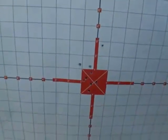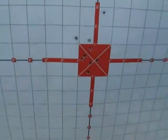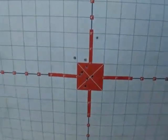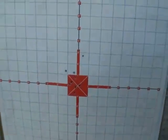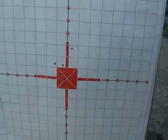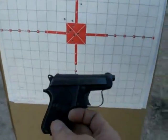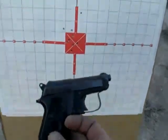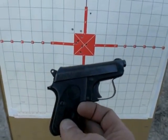Here we go, here's the result. Not too shabby — I would actually objectively classify that as excellent. For a little tiny pocket pistol with nine rounds, that is amazing. That's the Beretta 950 Jetfire. You can see that it's both extremely fast and extremely accurate.